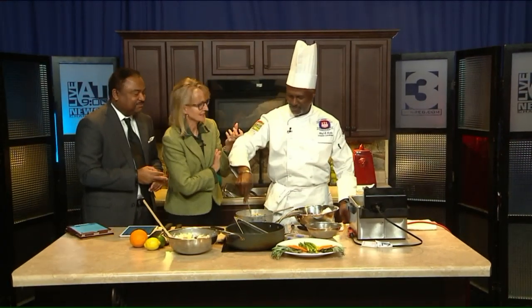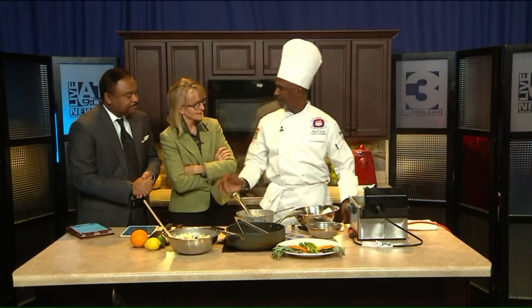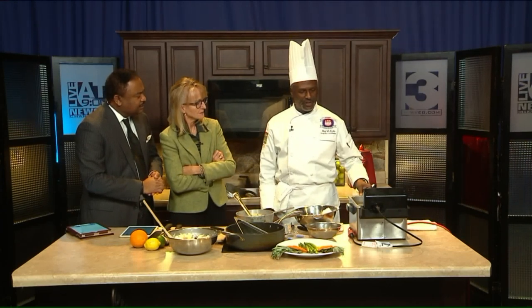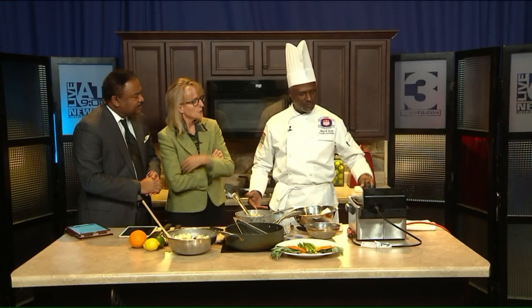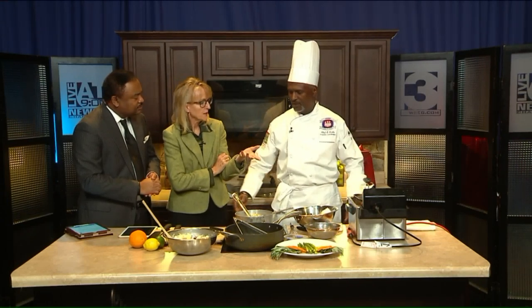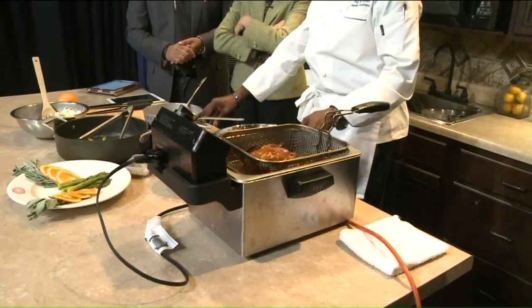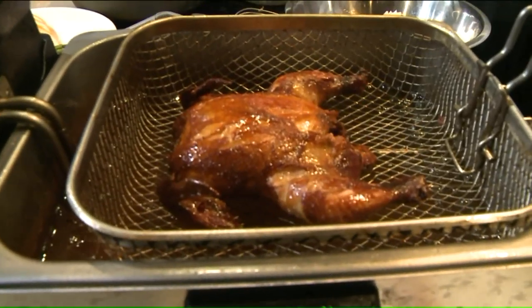But why does it intimidate people? Well, honestly, you just don't find a lot of people that cook Cornish game hens very often. I think when you start thinking about the holidays, most people gravitate toward turkey. But wouldn't that be fun to do one per person? Yeah, that's what I like about them — they're small enough you could give one to each person.